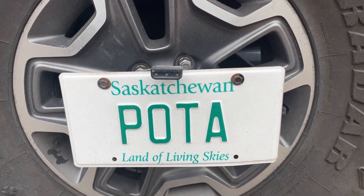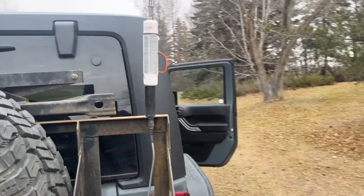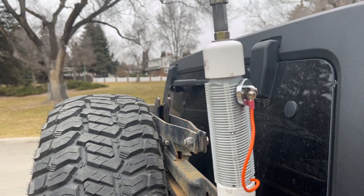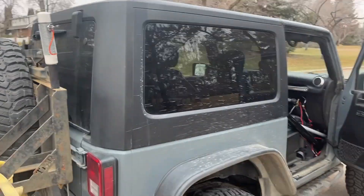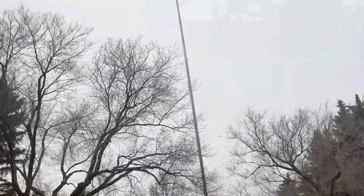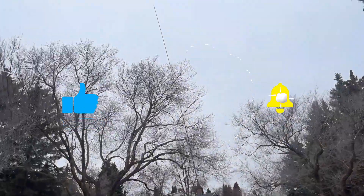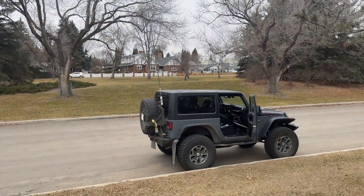Hey folks, welcome back! It's Victor Alpha 5 Mike Uniform Delta. Today I want to show you one of the great uses for my mini loading coil adjustable. I've got it on the Jeep right here, as you can see, and I'm using my 17-foot telescopic whip antenna.